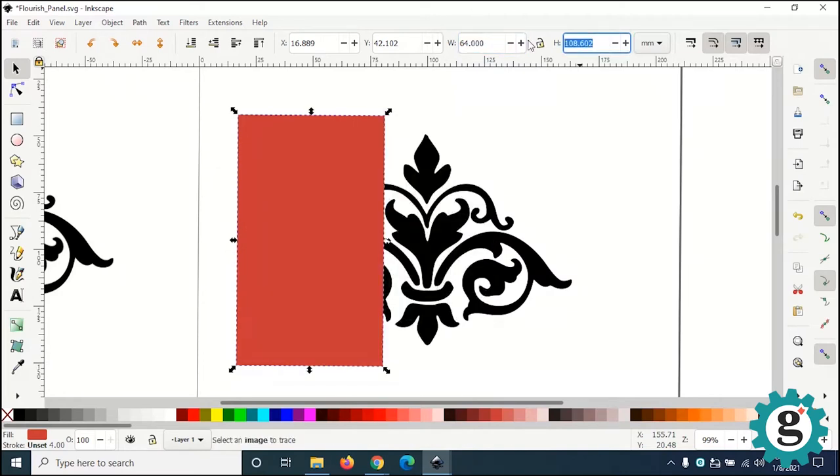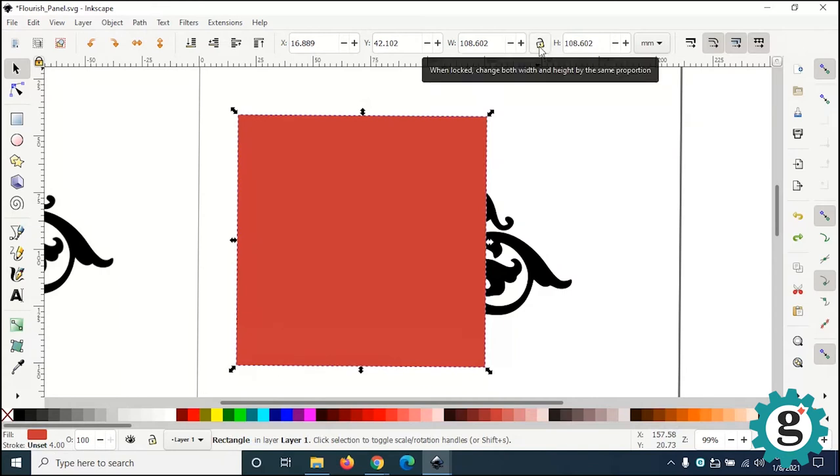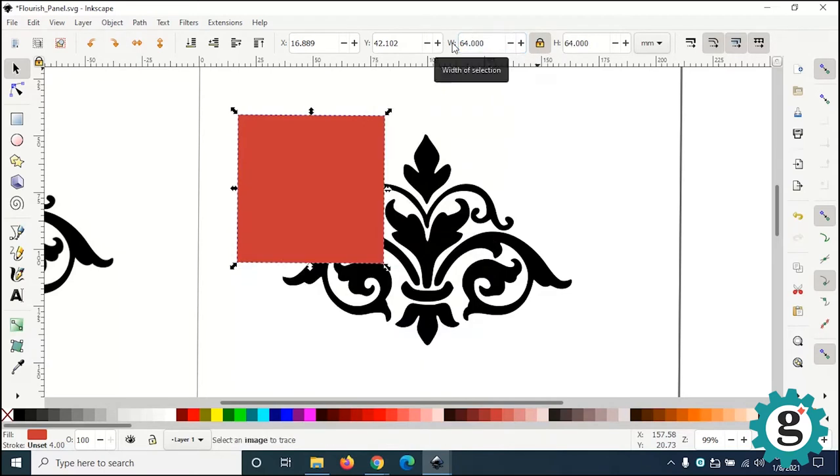There's a little lock in between the width and the height. If I lock that, I can type 64 millimeters and it will constrain both sides to the same dimension.